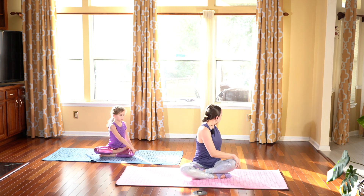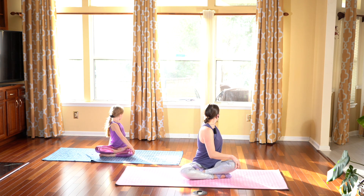And exhale, taking our right hand on our left knee, twisting and looking behind our left shoulder. Sitting nice and tall and twisting from your belly button. Breathing in and out. And slowly release.